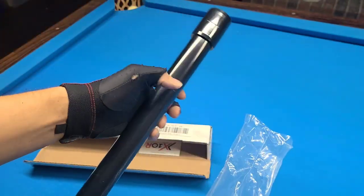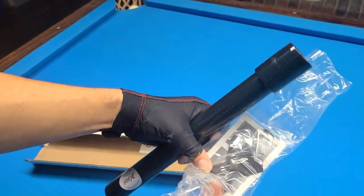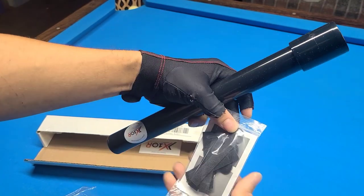I opted for the black on black, but they do have a variety of colors and choices. This is the 12-inch extension — I believe they have more or are working on more.